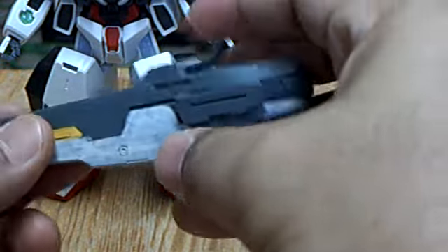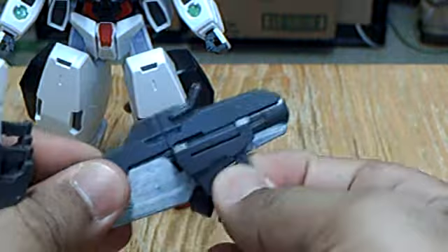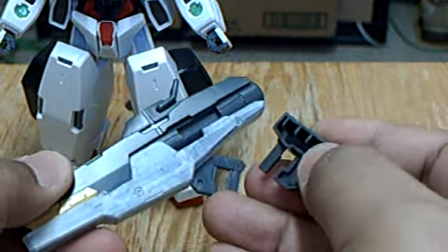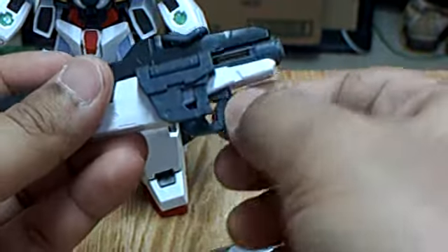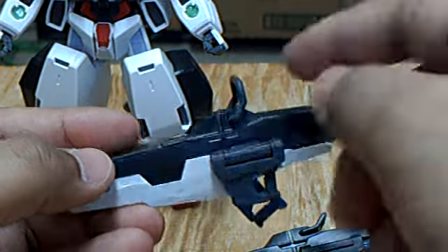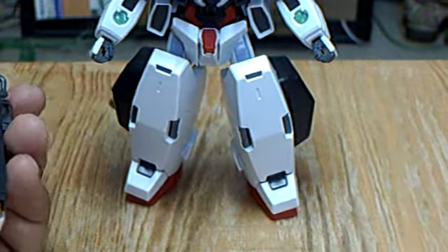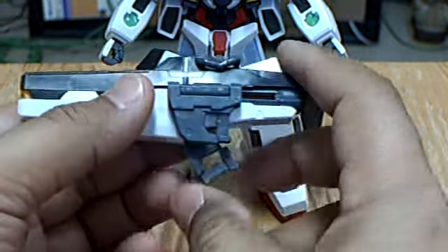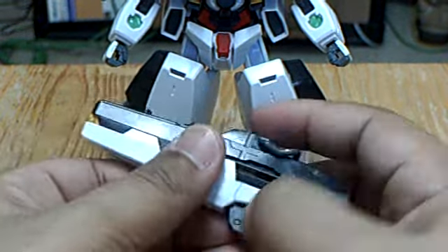On the first grade kit, the GN bazooka had one handle down and another cast to the side — neither moved. But on this kit you can recreate the same thing since the handles move. For burst mode, this comes down and forward, and these come out. The bad thing is that you have to pull them out with your fingers.